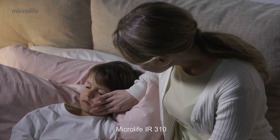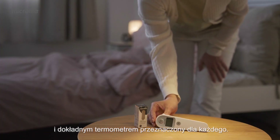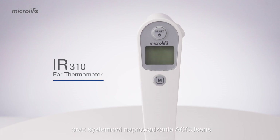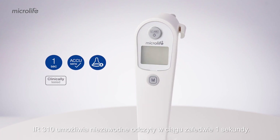MicroLife IR310 is a fast, gentle, easy to use, and accurate thermometer designed for everyone. With the advanced infrared technology and AccuSense guidance system, the IR310 enables reliable readings in only one second.